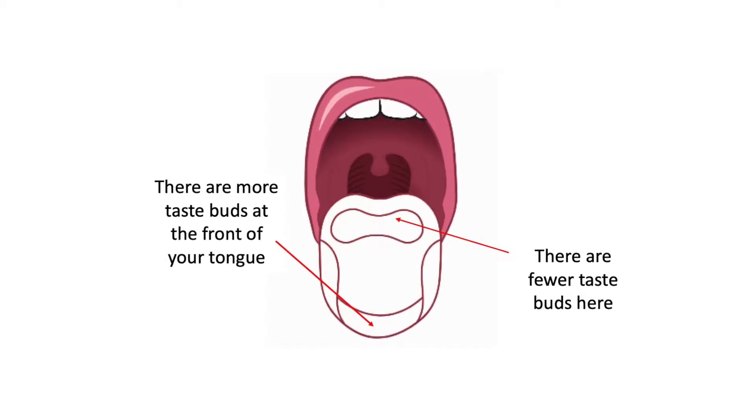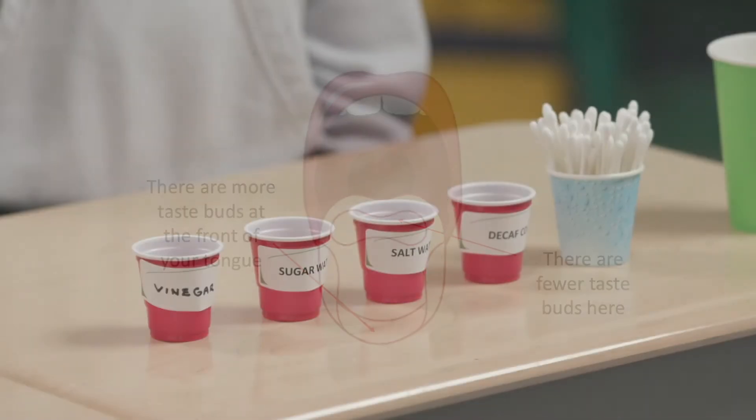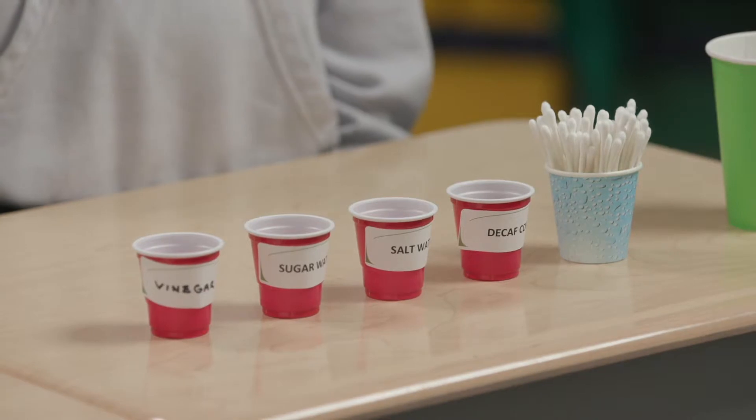Taste explorers have found that there are more taste buds on some parts of the tongue rather than others. Distribute the taste cups and cotton swabs to each of your Brainwaves presenters.